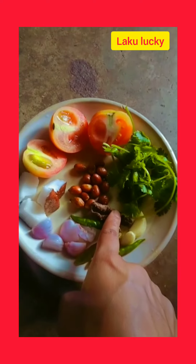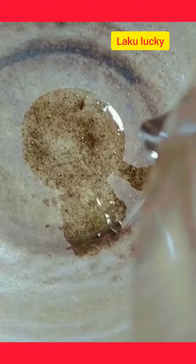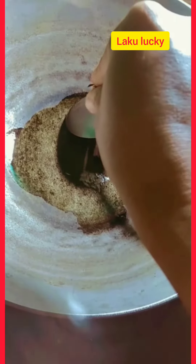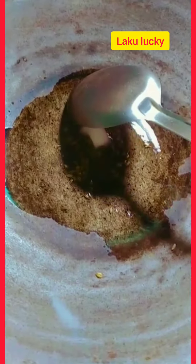We need to roast these properly so they cook well. Heat a tava and roast the jira (cumin), then roast the nariya (coconut) until done.